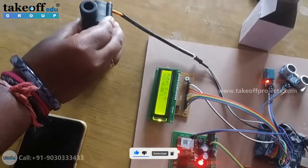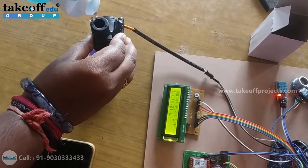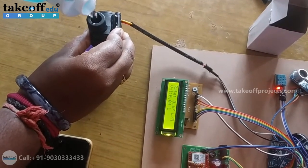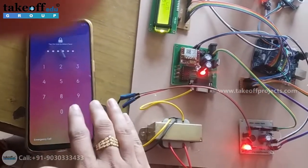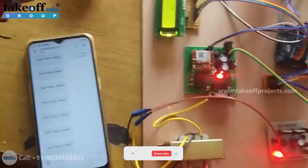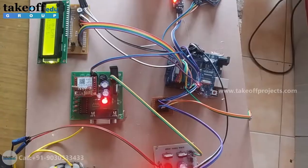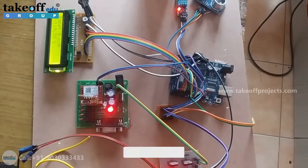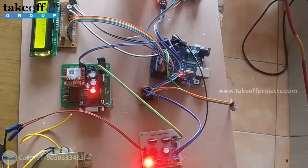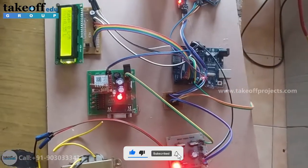Now let's check the water flow sensor. So now the flow rate is zero. Whenever the flow rate is greater than 20 liters per minute, you'll get a message alert. In this case you'll also get a message alert as 'water flow rate.' Like this, you can check the manhole detection and the corresponding parameters using this project. Thank you.